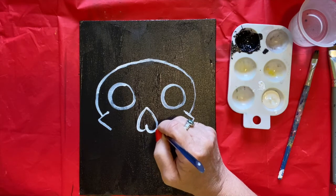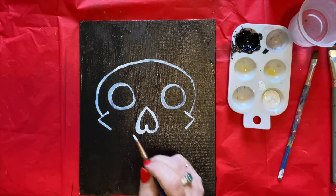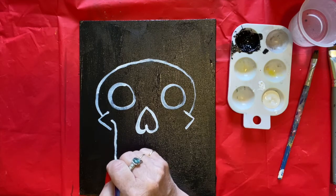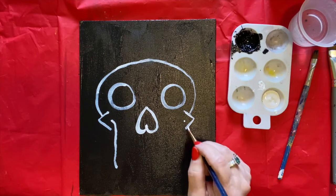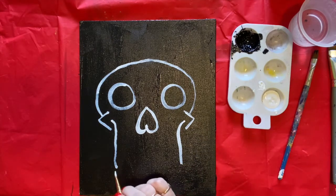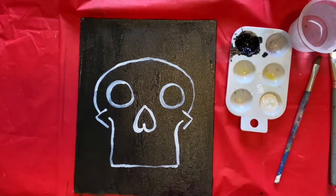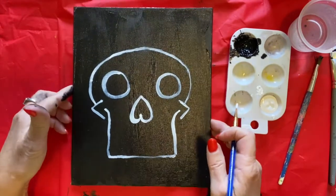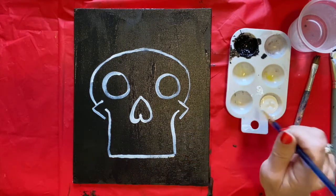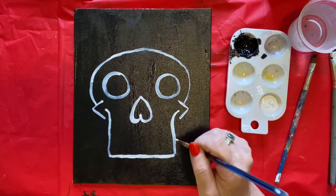There we go — we've got our upside-down heart for our nose. Now I want you to come over here and start about right there, then go down from here to here. Just kind of curve it around and go straight there. Do the same thing on the other side, going even with this side — go down here and right to there. Then we're just going to close it off from here to here.